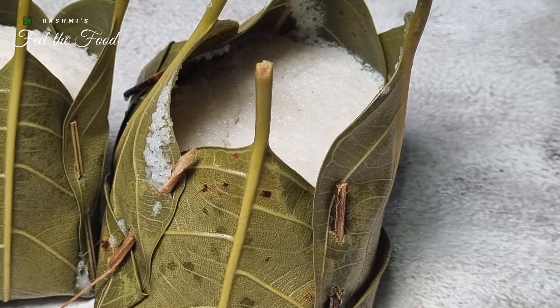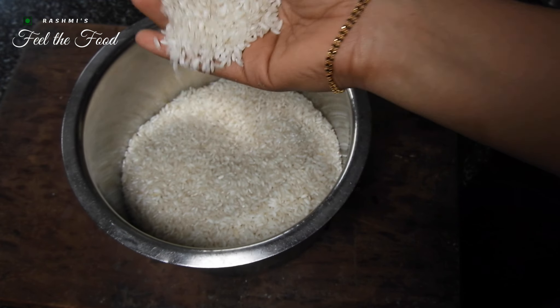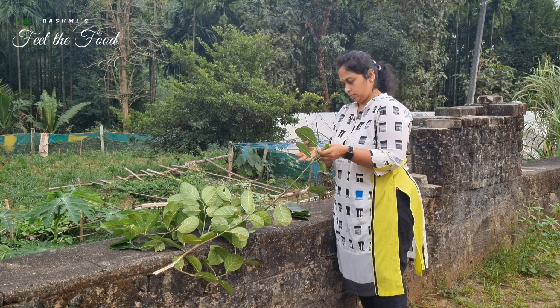The main ingredients of our recipe today are simple but essential: urad dal and rice for the batter, and jackfruit leaves for the molds.